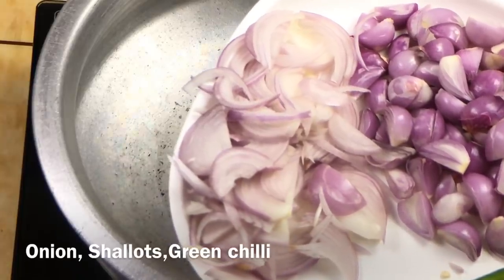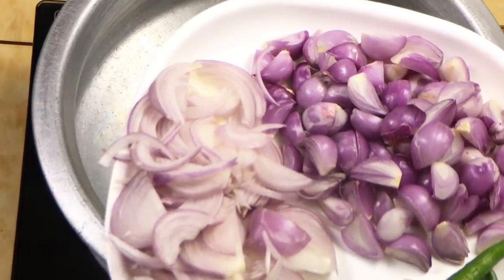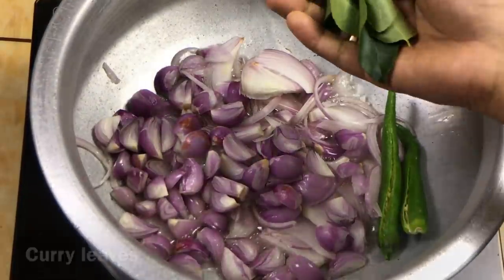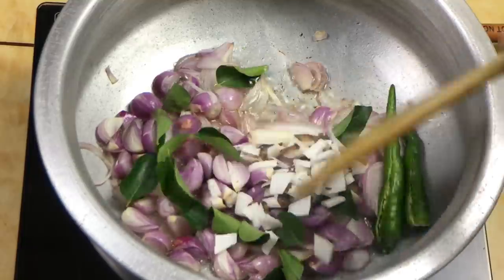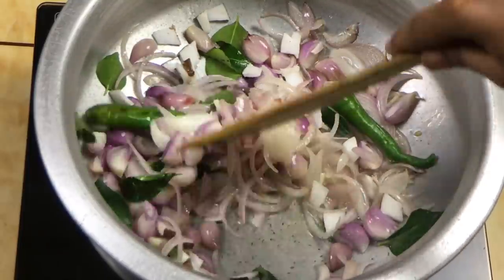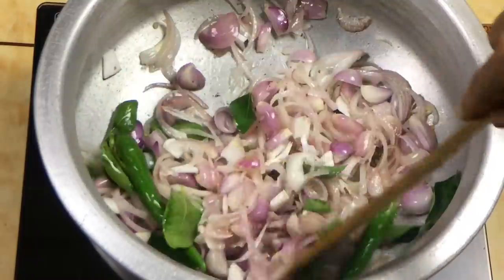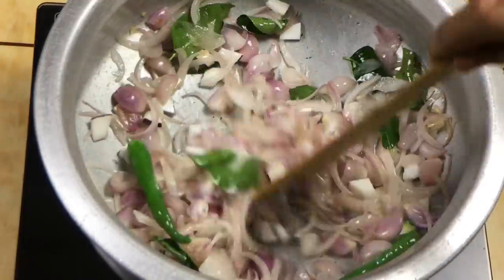We have to add 150 grams in a medium size, and 25 grams as well. We have to add a little bit of curry, 2 tbsp of thangakoth, and 1 tbsp of a thick ingredient. We add 1 tbsp of fish and prepare the beef curry.